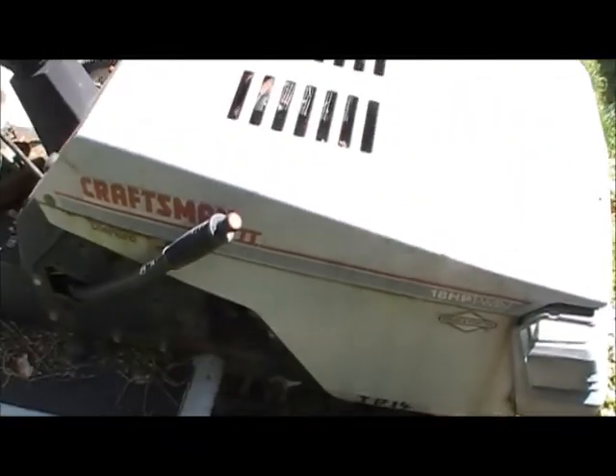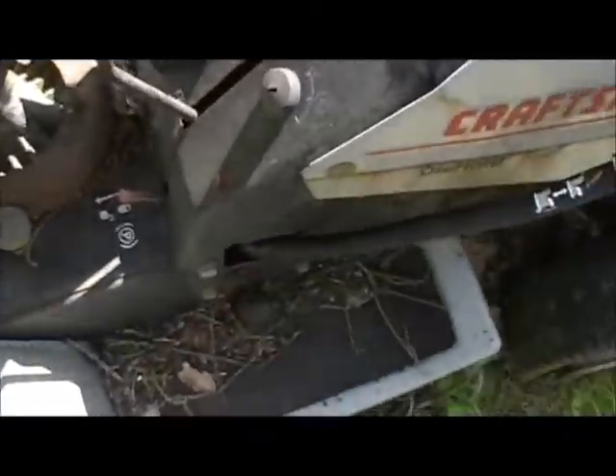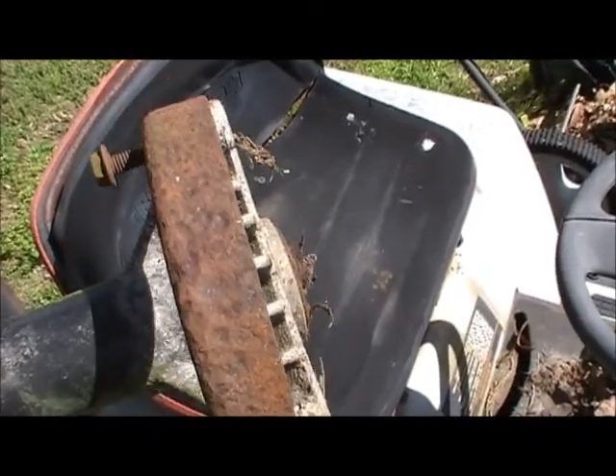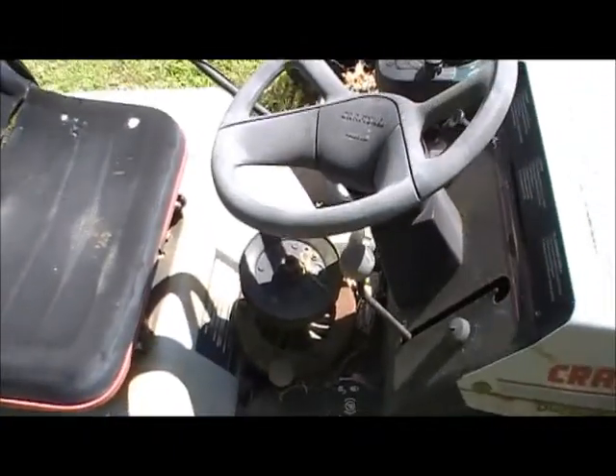Craftsman — this was given to me a few years back. I don't remember exactly when, and I forgot exactly what was wrong with it. He had another mower that tore up and he robbed parts out of it and gave me the rest. Rather than go and buy a new part, he just robbed a part out of this mower.